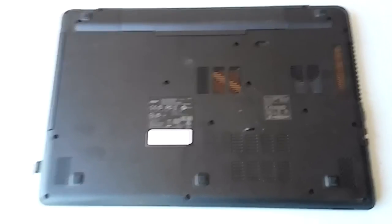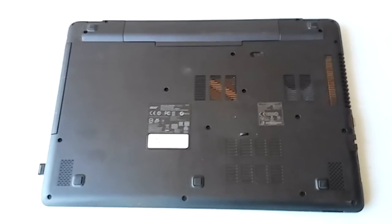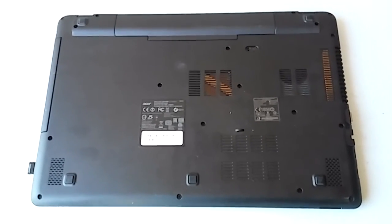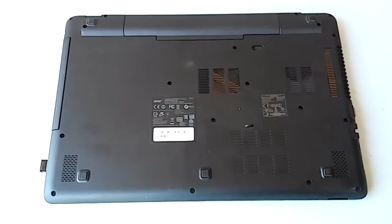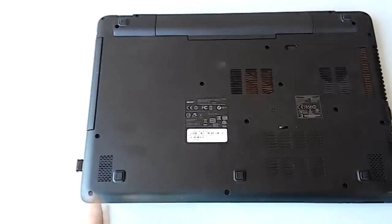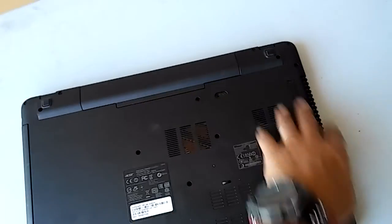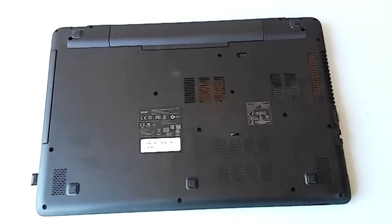I'm going to pause the video at the different points where I'm going to actually do something, since I'm using my phone to do this. First thing I'm going to do is take out all the little screws here — we've got a bunch of them. I'll just drop them onto a little refrigerator magnet to keep them all together.